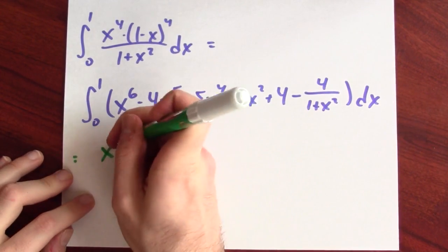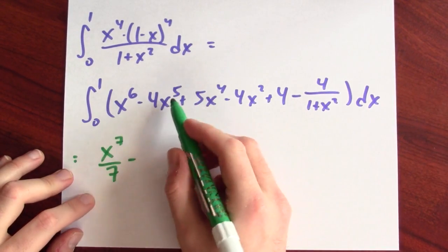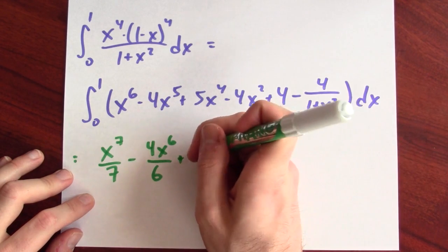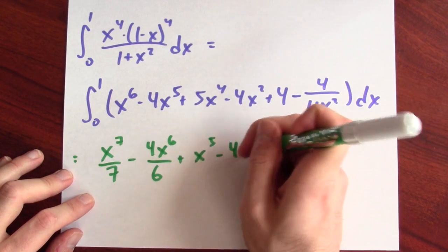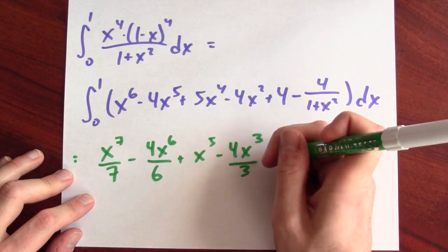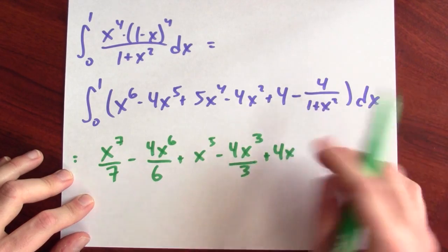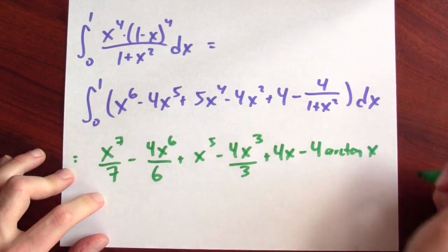The antiderivative of x to the 6th is x to the 7th over 7. The antiderivative of minus 4x to the 5th is minus 4x to the 6th over 6. The antiderivative of 5x to the 4th is x to the 5th. The antiderivative of minus 4x squared is minus 4x cubed over 3. The antiderivative of 4 is plus 4x. And the antiderivative of 4 over 1 plus x squared — since the antiderivative of 1 over 1 plus x squared is arctan — gives minus 4 arctan x.